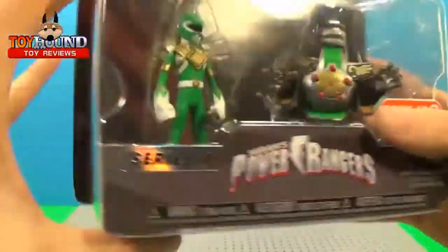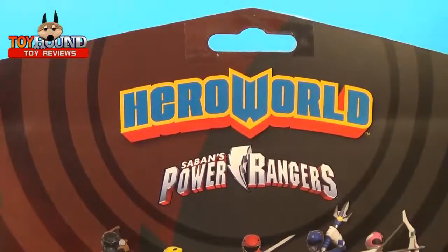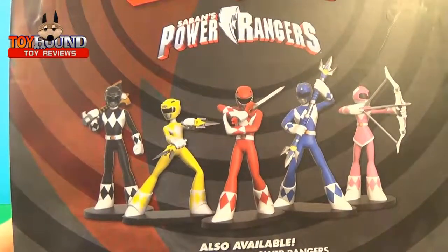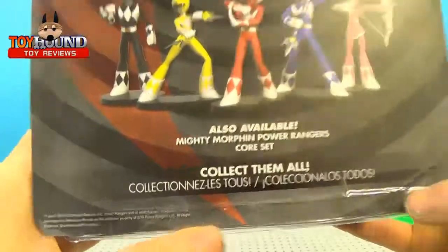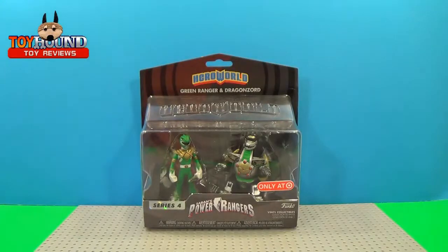That's what it looks like on the side, the other side, and here's what it looks like on the back. It shows Hero World, Saban's Power Rangers, and then it has the Black Ranger, Yellow Ranger, Red Ranger, Blue Ranger, and Pink Ranger, and then it shows collect them all of the Mighty Morphin Power Rangers. In the next clip I'll show you the package in a closer view and then give you my final thoughts.